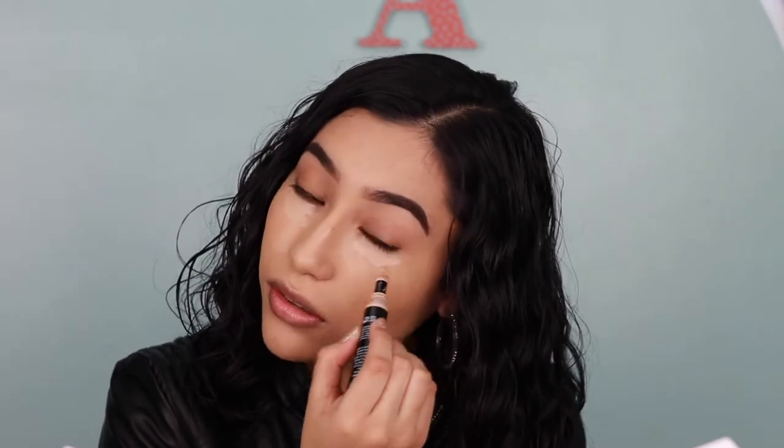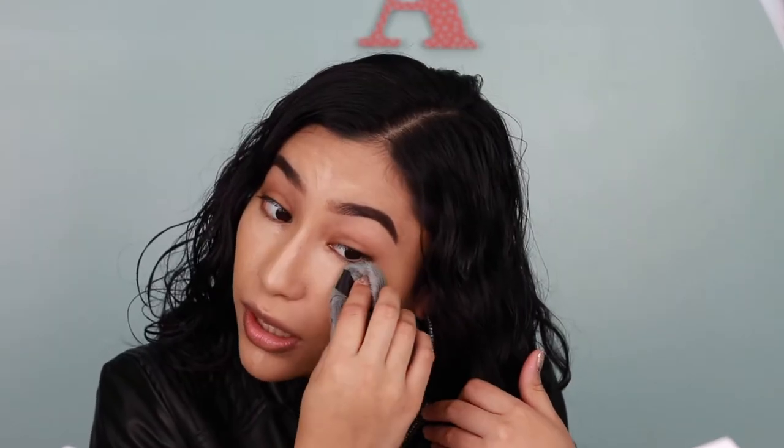Now I'm going to conceal my face. I'm putting concealer right under the eyes to cancel out those dark circles, on the middle of my nose, and then the middle of my forehead a little bit. Now I'm just blending it up using tapping motions under the eyes, the same on the other side, really just blending everything out — my chin, my forehead, and the middle of my nose.